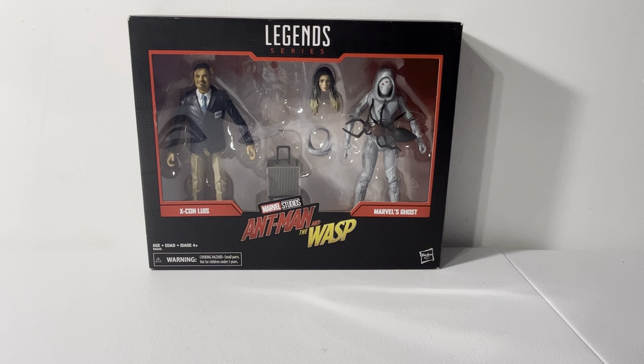Since the Marvel Legends Ant-Man figures haven't been released yet — they'll be coming out in August — let's go ahead and take a look at the package.